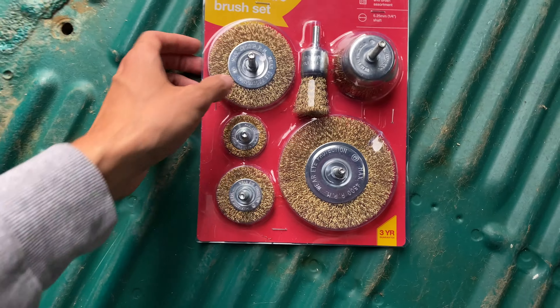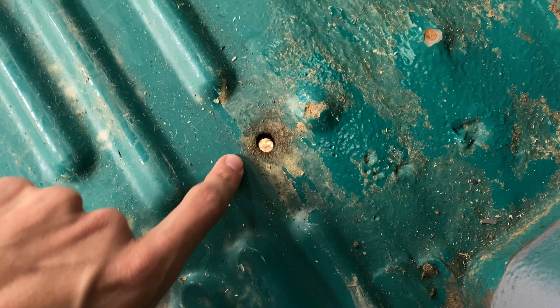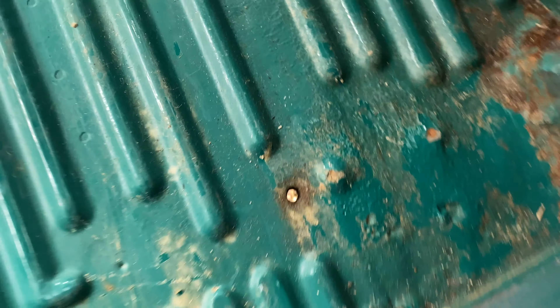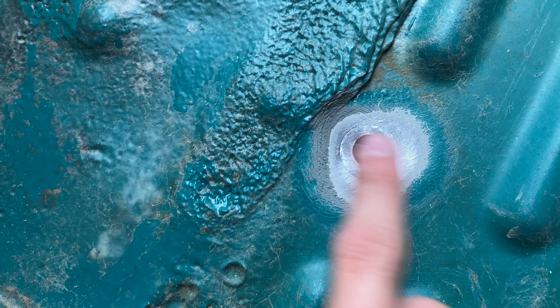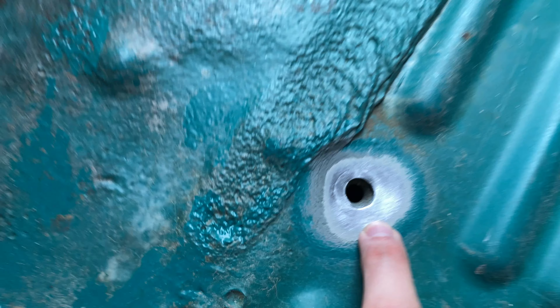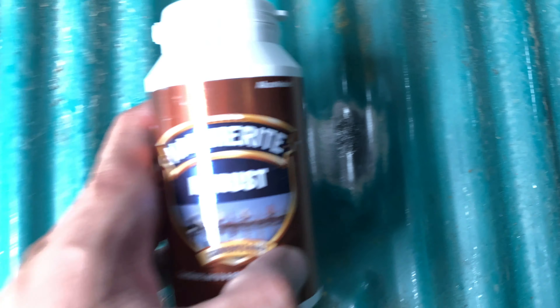I've just bought this wire brush set online and I'm going to try some of these out in the drill head for the Makita. We're going to sand it down, then get the Hammerite on it, prime it, and fill it in. I was really impressed with the wire brush set - I've brushed off all the rubber and mainly the paint so we're back to bare steel, especially around these spots. There's quite a lot on one area which is a really good example of what this process should fix.